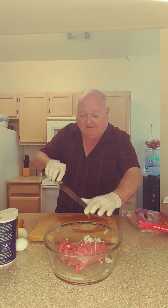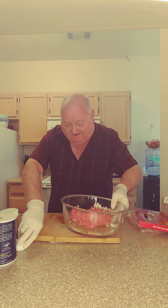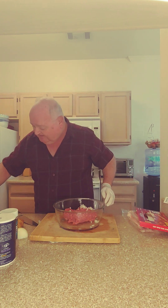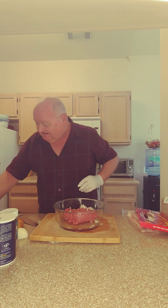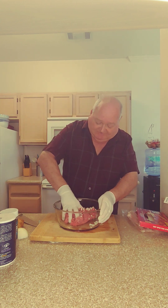Now we're going to take one egg, throw it in there, and we're going to mash it around.